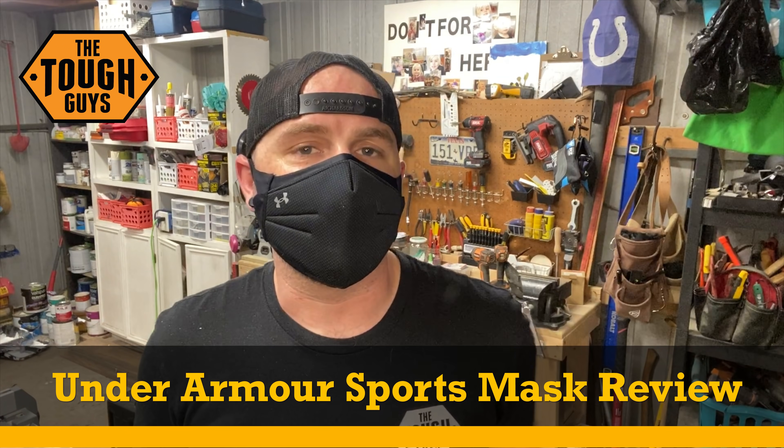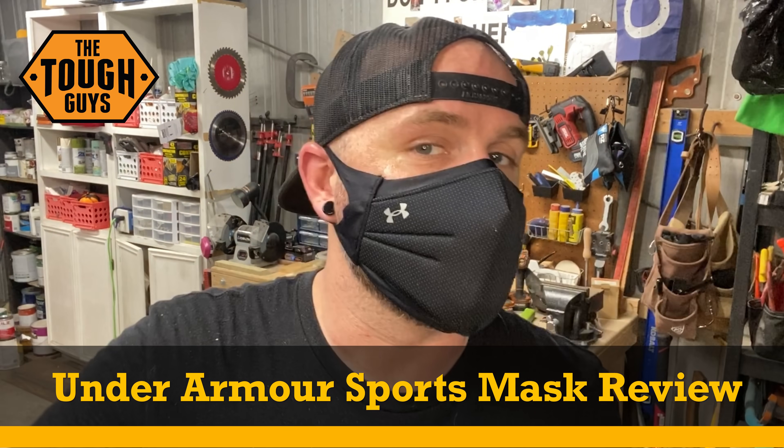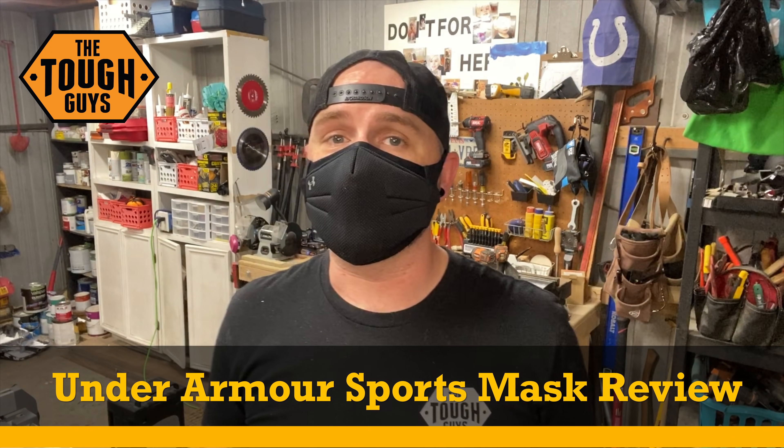Hey, what's up everybody, it's David here from Tough Guys TV. On this episode we're going to be talking about this mask by Under Armour — it is their sports mask. I pre-ordered this thing like six or seven weeks ago. There have been a bunch of creators on YouTube that got these early and put out reviews, but the approach I'm going to take is from a DIY construction-type point of view.